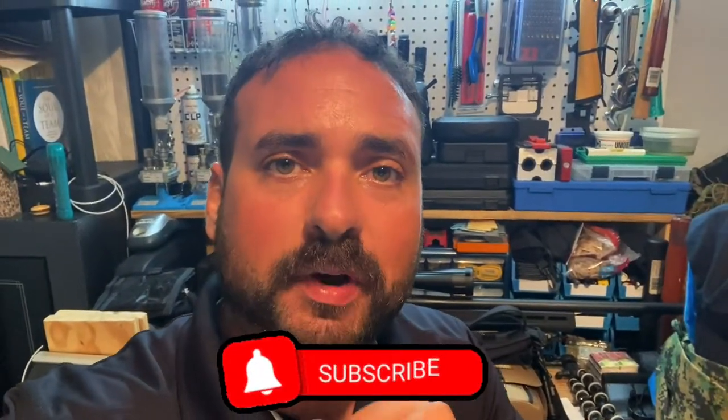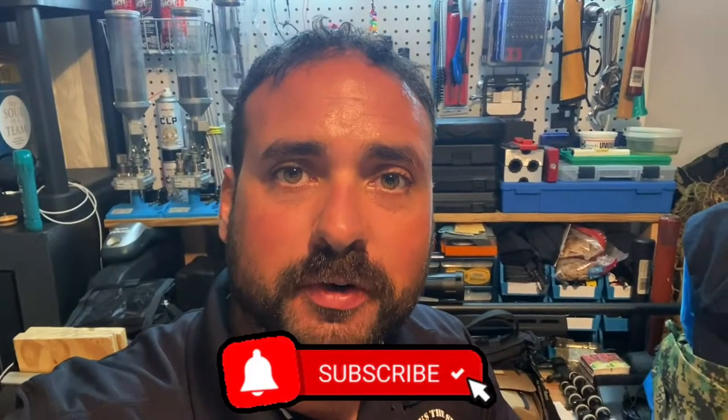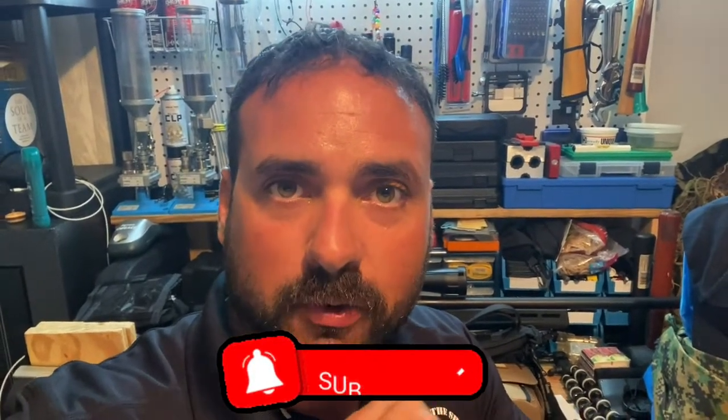Hey everybody, welcome back to my channel. Please remember, if you are new to this channel, don't forget to like, comment, share, and subscribe. I want to share something with you guys — this Wednesday I'm going to be on the west coast of Florida with my older brother and we're going to go on a hog hunt.